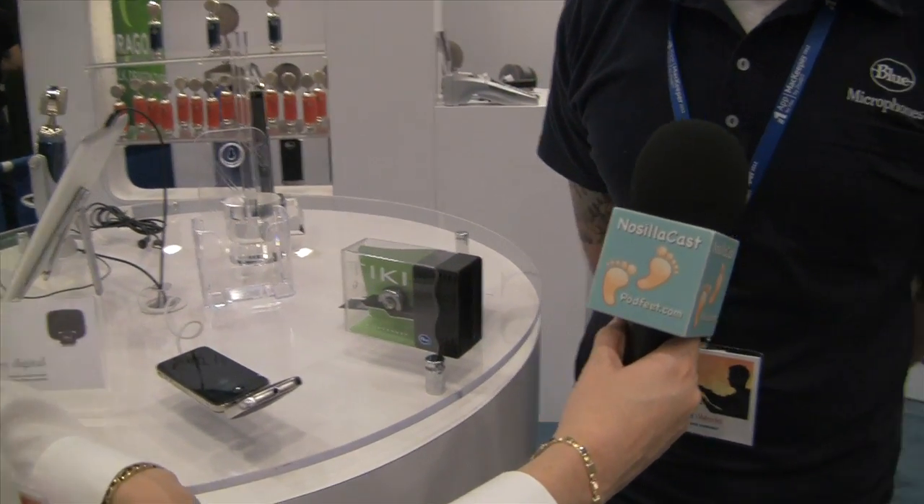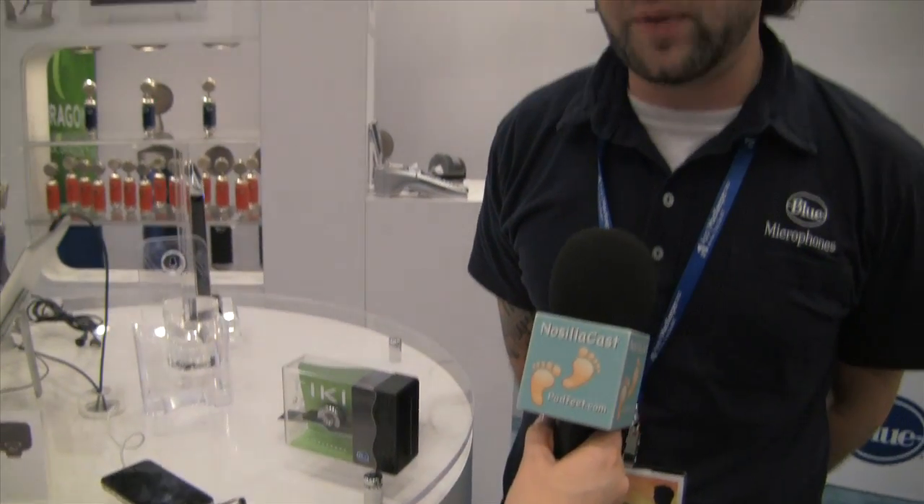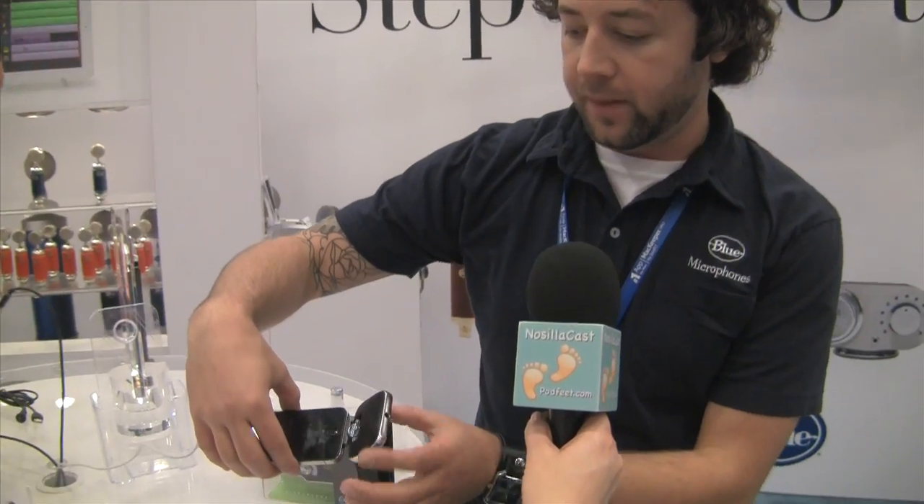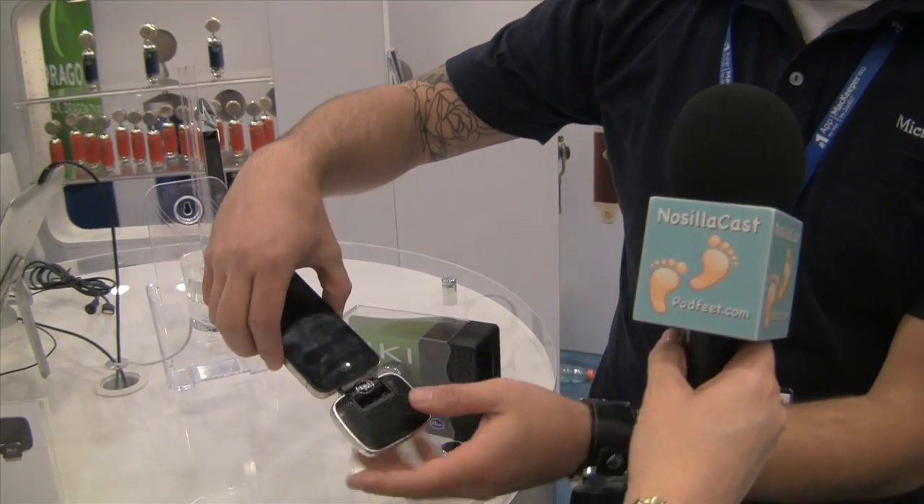The first new product is the Mikey Digital. There were two prior versions of the Mikey that a lot of people are aware of, but none of them work on the iPhone 4. It uses the digital connector that Apple introduced, which is also on the iPad, the iPhone 4, and the new iPod touches. Here it is — Mikey Digital — and it totally works.